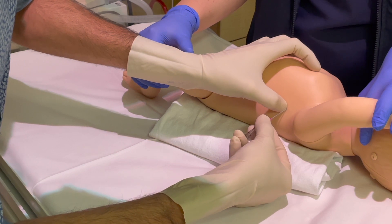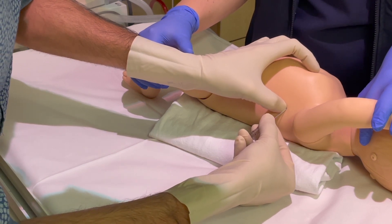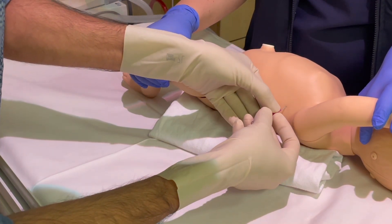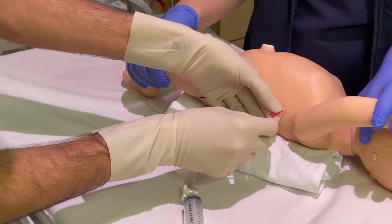Insert the catheter just above the rib, aiming somewhat anteriorly. You should experience a pop and may hear a whoosh of escaping air from the tension pneumothorax. Optimal insertion depth will be 2–3cm depending on infant weight.